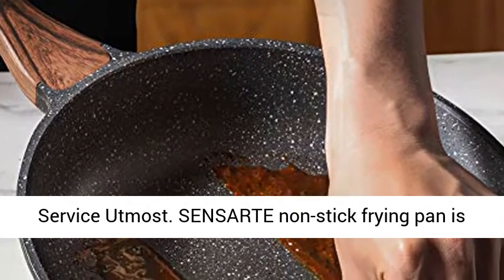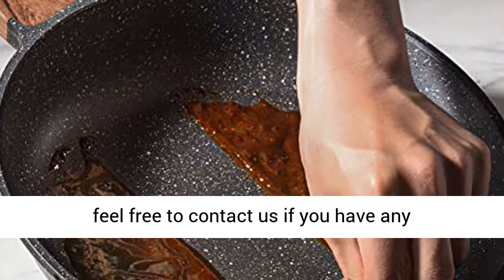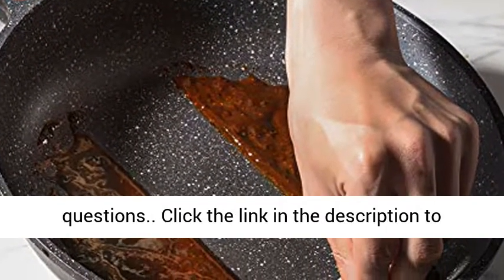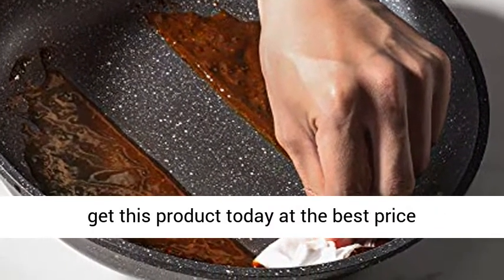Sensarte Non-Stick Frying Pan is passed international certification. Please always feel free to contact us if you have any questions. Click the link in the description to get this product today at the best price.